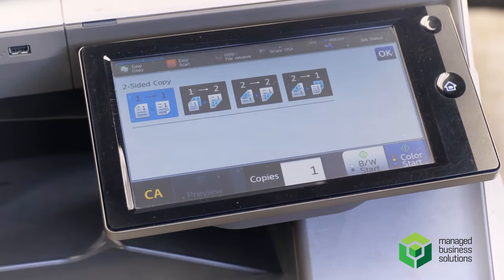Two-sided copying is pretty simple. You're going to have your one-sided to two-sided, and your two-sided copy to two-sided copy, which should be done through the document feeder for quicker access.